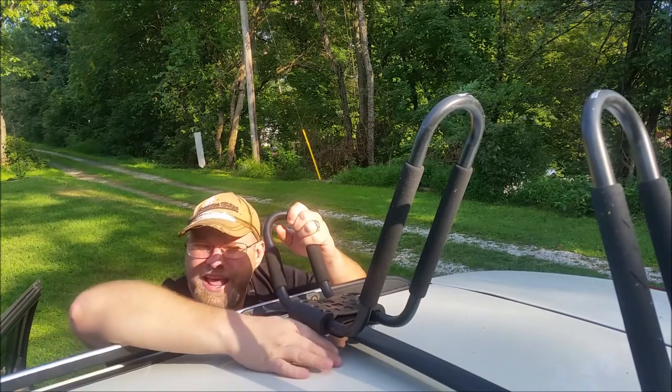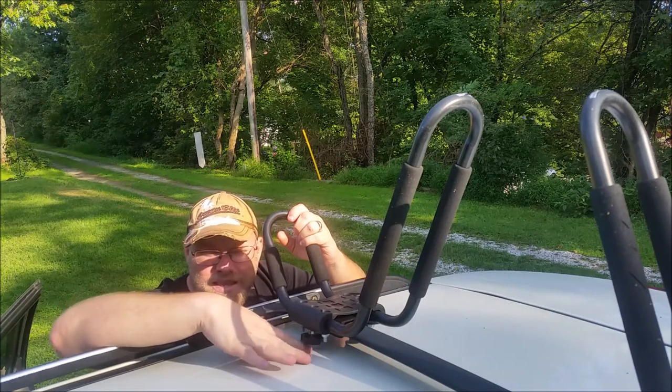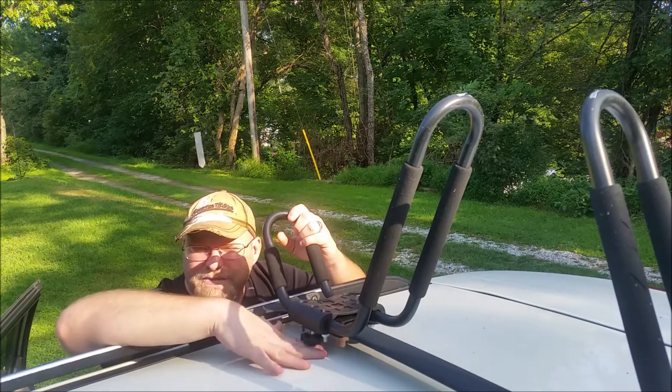I will say we did have to modify the bolts. Had to cut them off because they were tapping the roof a little bit, and I didn't want them tapping the roof.